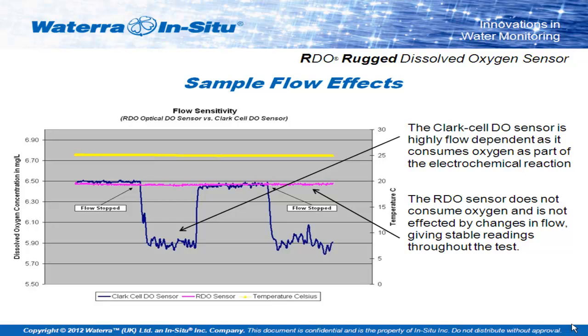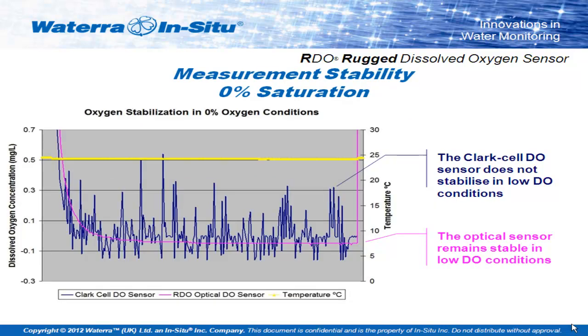This graph gives you a quick idea of the results. The pink line is the optical sensor; the blue line is the Clark cell. This graph shows the flow being turned off on a sample. Almost as soon as the flow is stopped, you start to see a drop in dissolved oxygen in front of a Clark cell as the oxygen molecules in front of it are absorbed across the membrane. If we actually left the flow off on this test, you would eventually see it drop to zero over time, whereas the optical sensors won't — they don't absorb any of the dissolved oxygen in the solution in front of them.